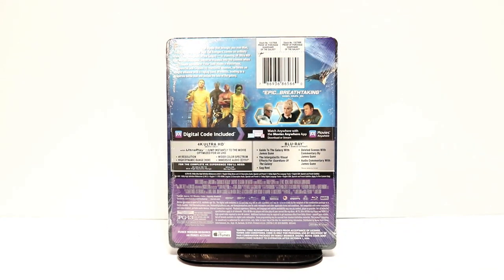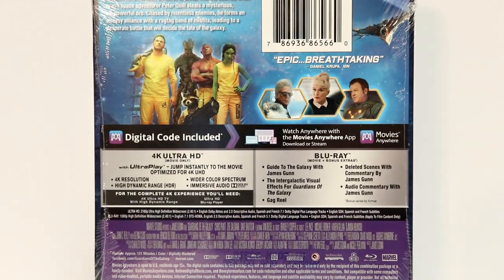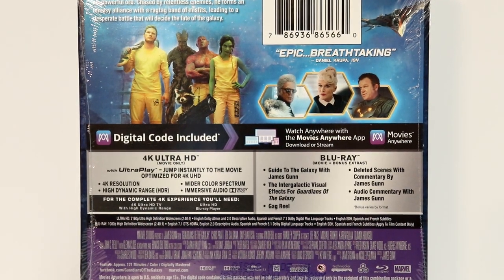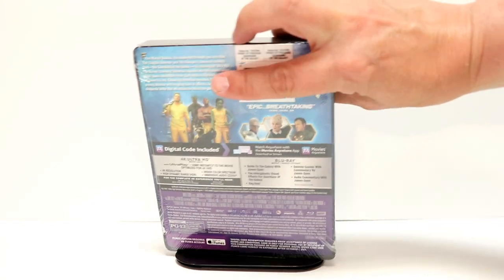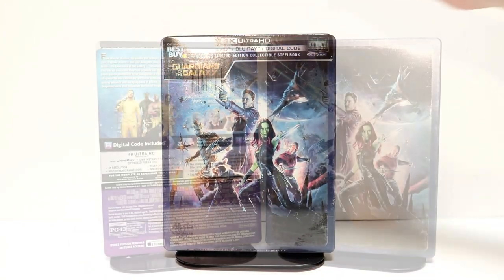Here's the back. Now if you'd like to go ahead and check out these special features, you can go ahead and pause and do so. I'm going to go ahead and remove the wrapper off of this, and we can take a closer look at this artwork.